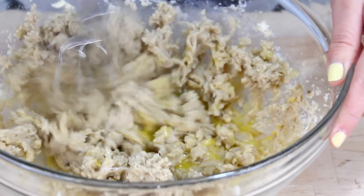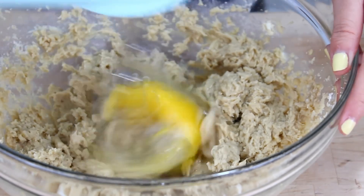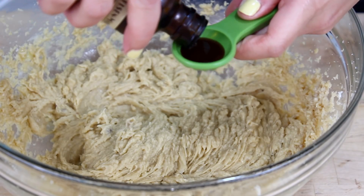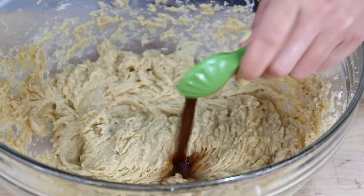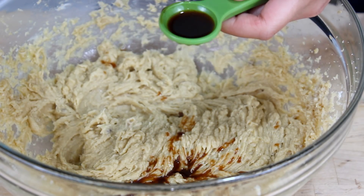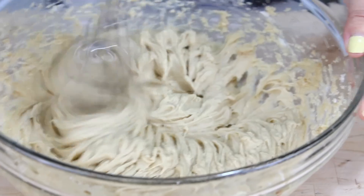This is my new favorite chocolate cupcake recipe. I just got it from Ina Garten when I was watching her show. I love all of her recipes — they all turn out really yummy, and these are no exception. They are super moist and chocolatey. Here I am adding in two teaspoons of vanilla extract and I'm just going to mix that in too.